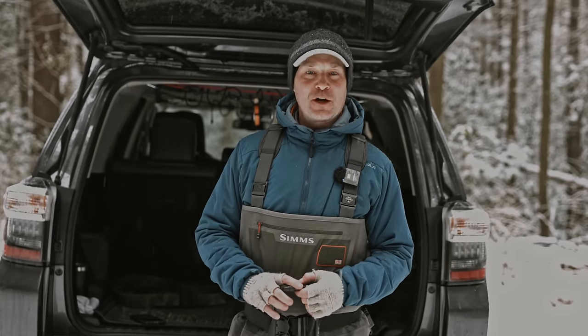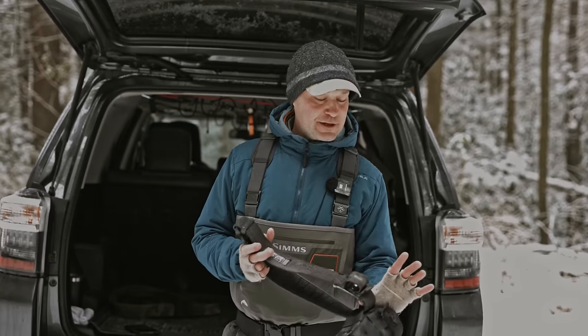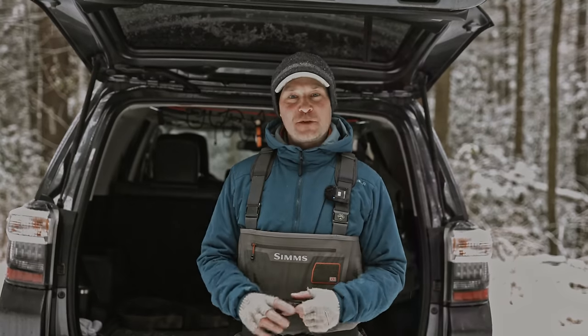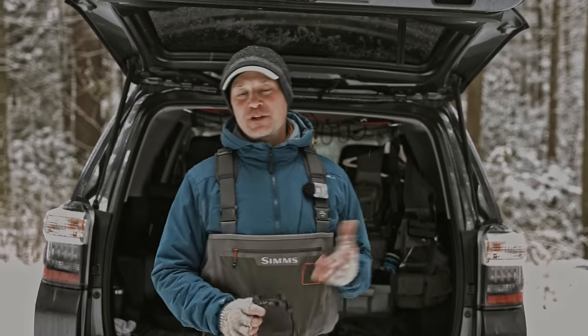A neoprene belt can be another option — Simms makes one that's decent, and it'll give you some support. It'll be sturdy enough to hang some things off of it. Basically, when things are stretchy, you can't hang as much off them. You need sturdiness to be able to hang stuff and also be able to slide things around.